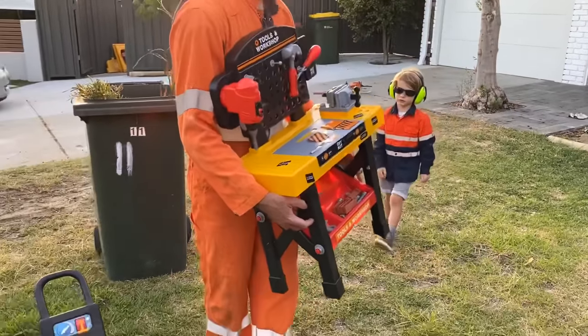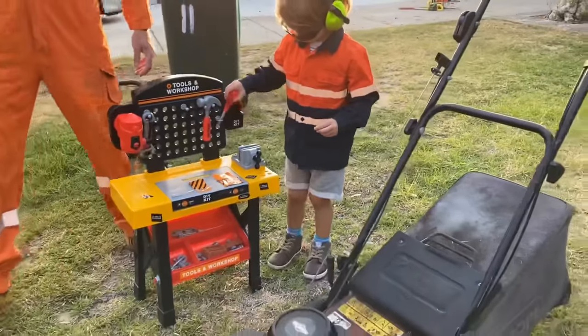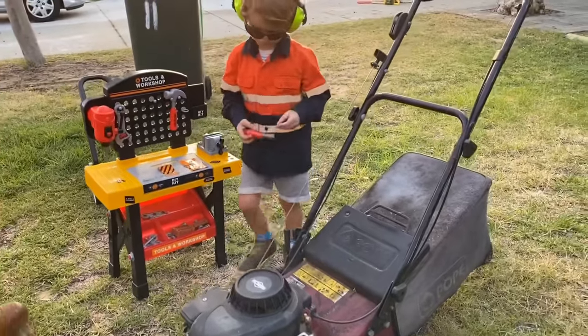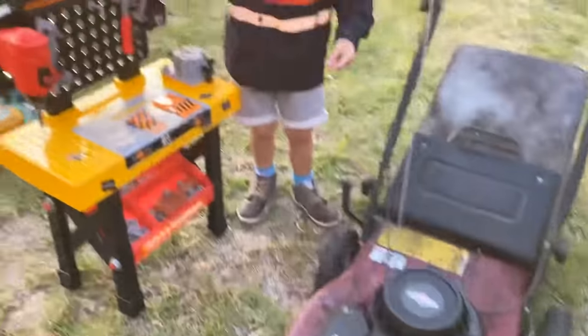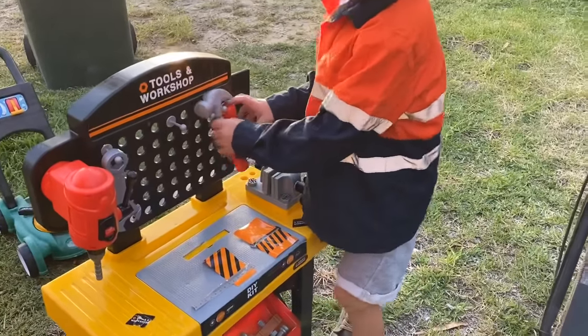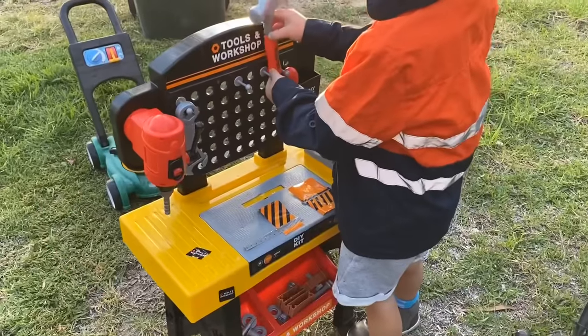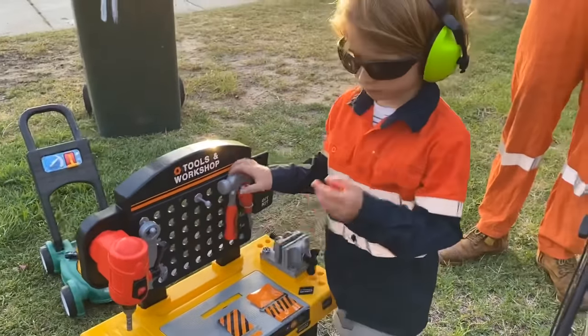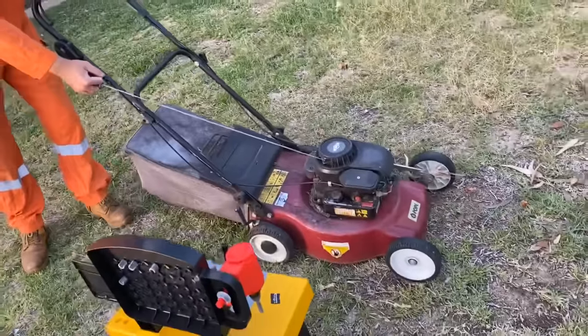The tools workshop — that's a great idea! We can use these tools to try and fix the lawn mower. We can use the screwdriver and the hammer. There, you've got your earmuffs on — stand back! Maybe that fixed it. Let's try, let's give it a pull.